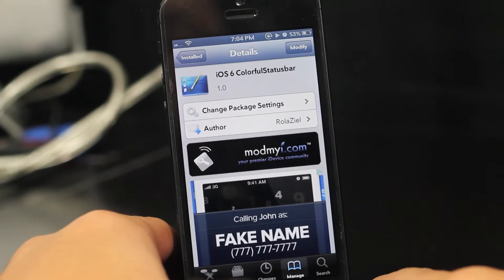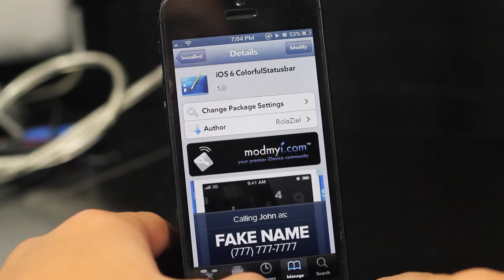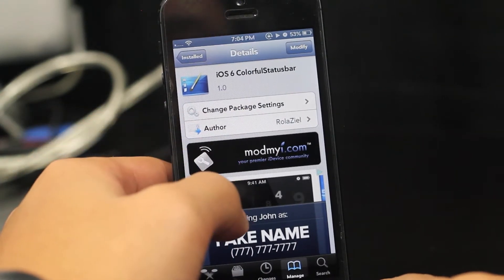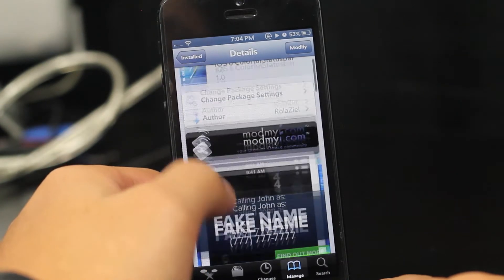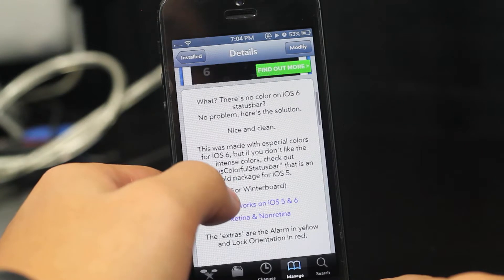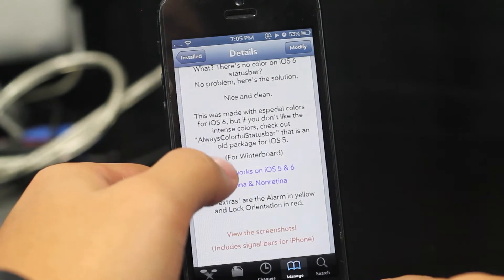Hey guys, how's it going? Hope you guys are doing good. Today we have a Cydia tweak called iOS 6 Colorful Status Bar. You can find this for free under the ModMyi repo, and this does require WinterBoard, so you will need that in order for this add-on to work.